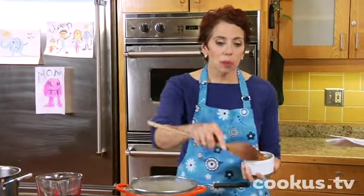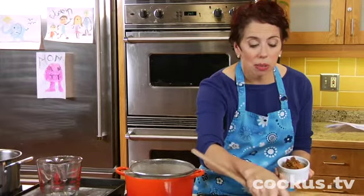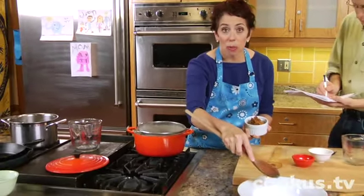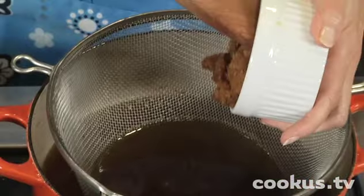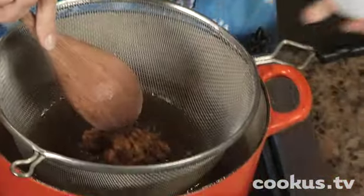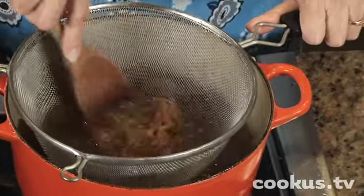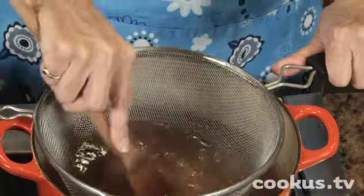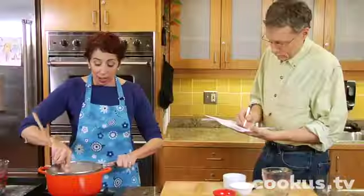Now you can just put a little bit in the bowl that you're going to serve and dissolve it in some of the broth. But since I'm making this whole pot for the whole family, I'm putting a whole half a cup of miso in here in this strainer, and I'm just going to gently press it through the strainer and let it go into the broth. This is so good.